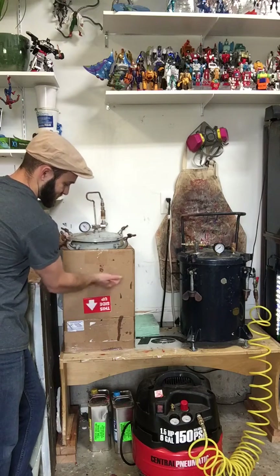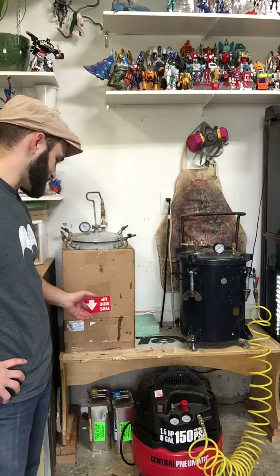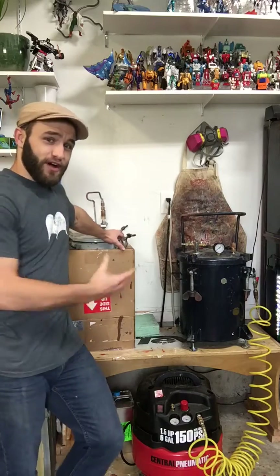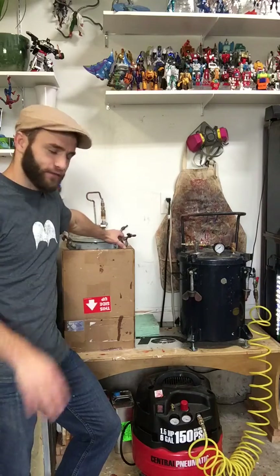I've got a box down here so if it's really cold in the wintertime and the material doesn't like to set up in the cold, or it's just taking a really long time and I want to speed it up, I'll put a lamp in there — just a normal bulb — and it will reflect the heat up and warm up the tank. Be careful though: if it gets really hot the tank could explode. So just be careful — if you blow something up, it's not my fault, I warned you.